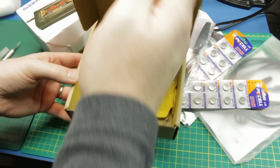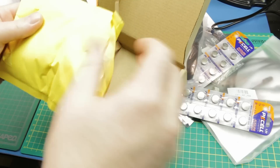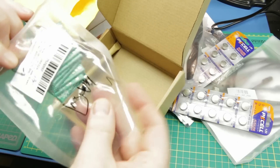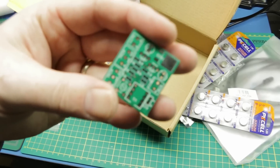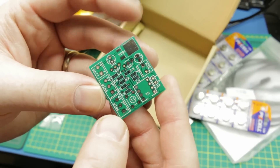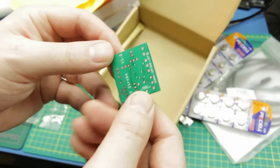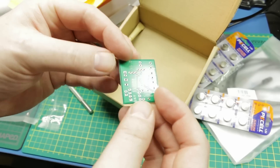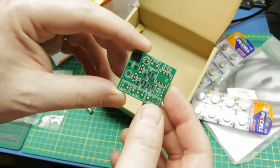I also got some interesting stuff from JLCPCB - this will be an entire project all its own. I designed a quick and dirty PCB in Fritzing. It has not been tested whatsoever - I didn't even do a proto board, I just whipped up the design and did the testing with my eyeballs. These were actually sponsored by JLCPCB, so they'll get their own video. But I can tell right now that is a truly impressive board - I really like it.